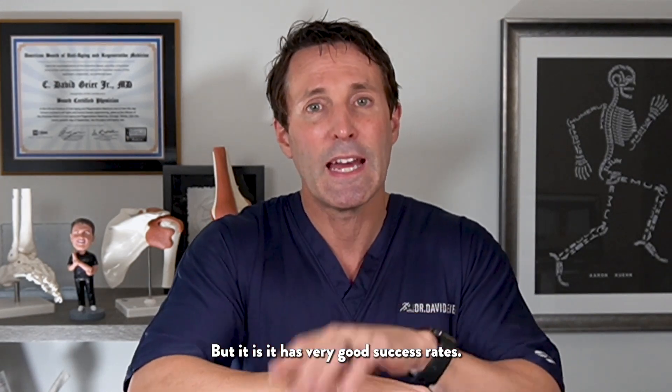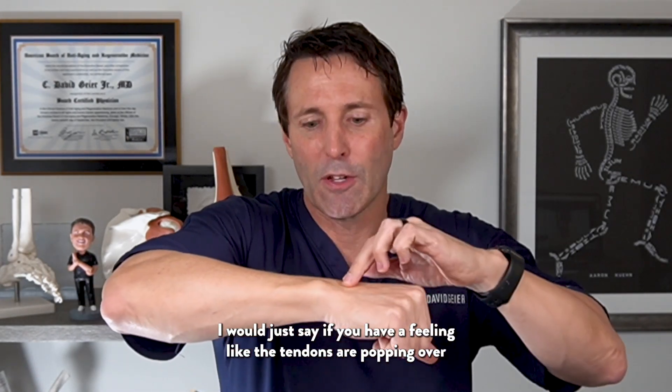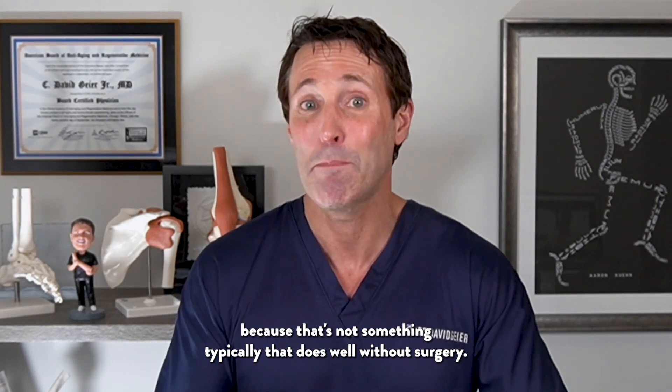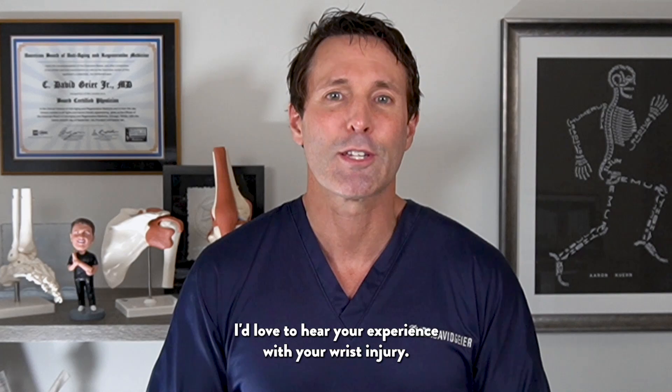It has very good success rates. If you have a feeling like tendons are popping over that bony prominence, the ulnar styloid, get that checked out — because that's not something that typically does well without surgery.